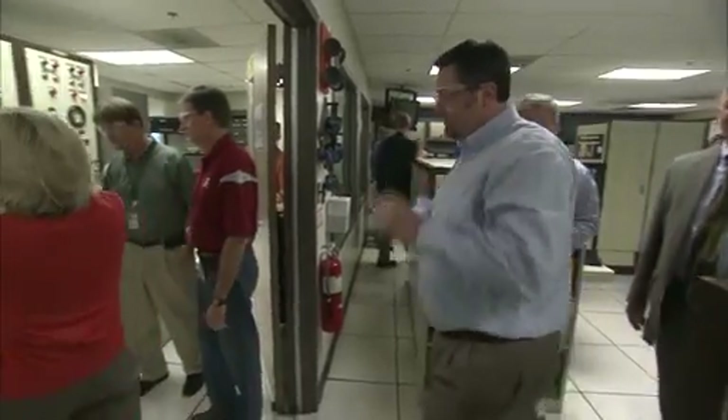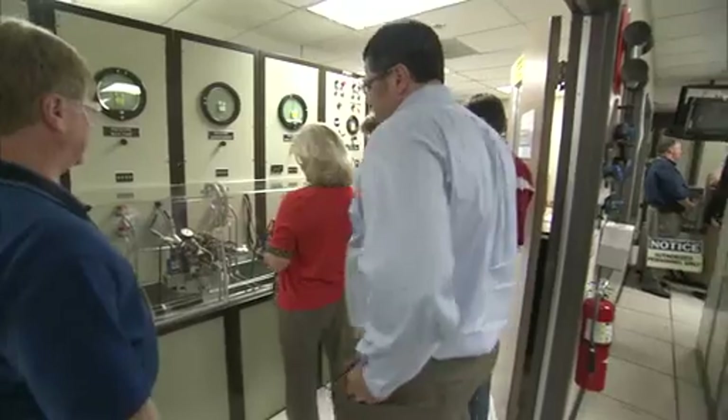This is our hardware simulation lab, and the controller that goes on the RS-25 engine is brought here. We test it out, we test the software out, we make sure that we can actuate the valves, and we run through flat profiles.